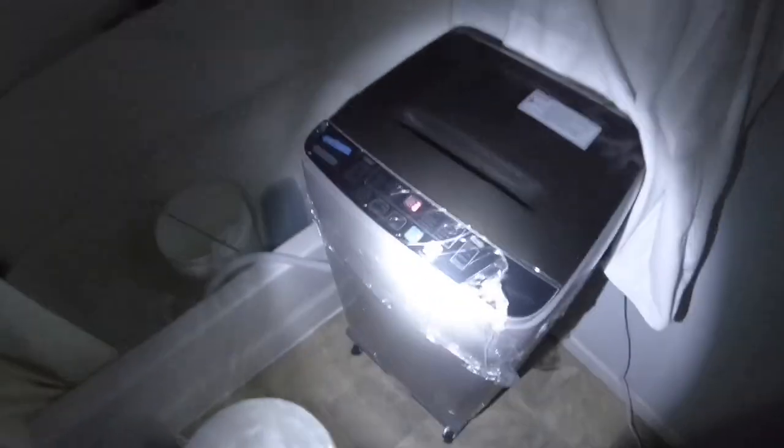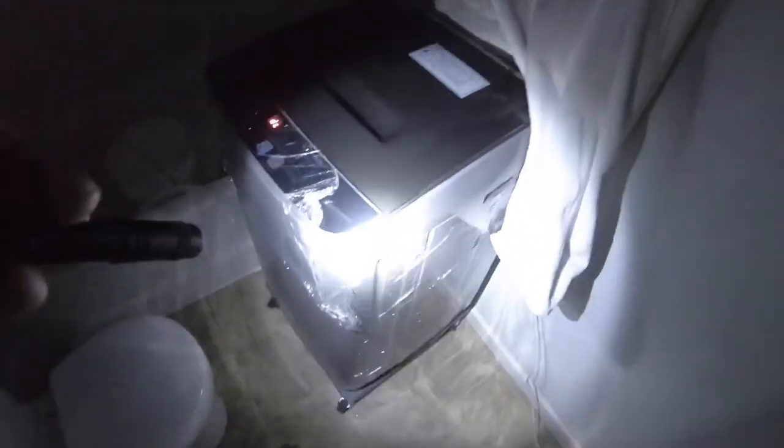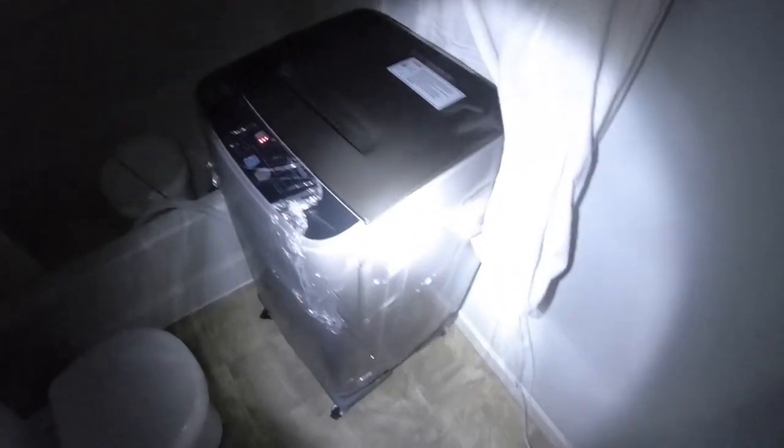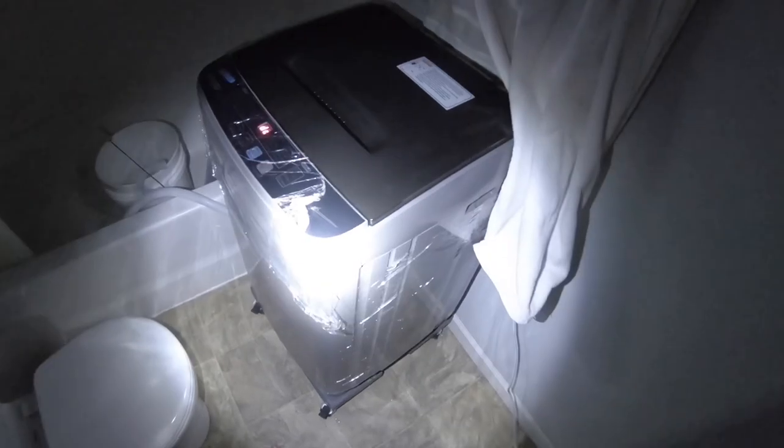This right here is the spin cycle. It's kind of noisy. I just thought I'd get this on camera to capture how loud it is. The reason I have the light off is because it's early in the morning — the light kind of bothers me. Here's the spin cycle here.